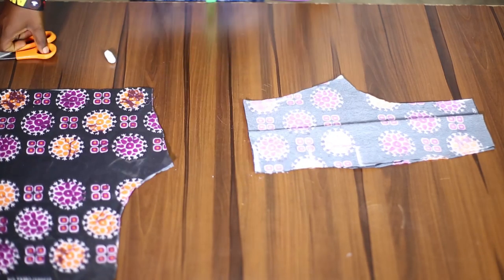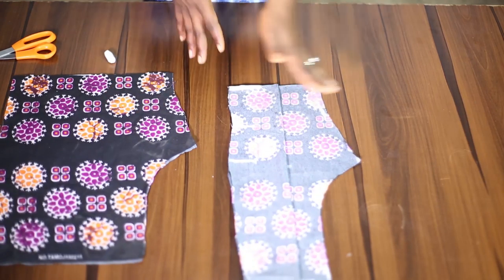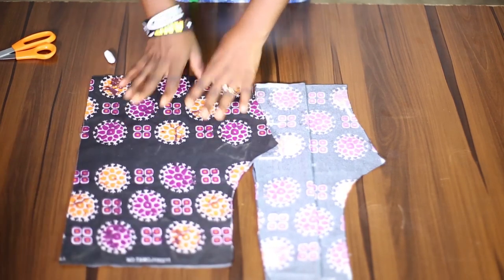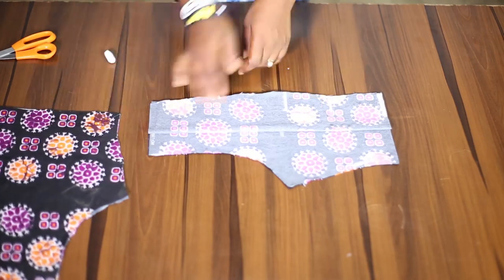I have different tutorials on padded blouse — either the drafted one or how to cut a padded blouse. Now I have the front and back patterns already. The next thing I'm going to do is get the yoke part.